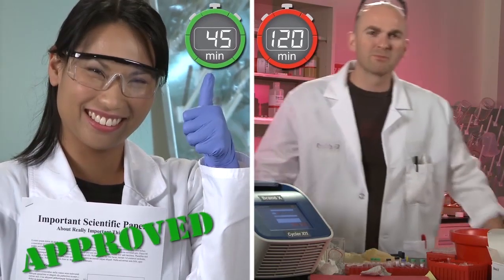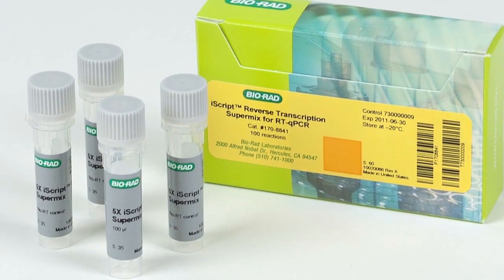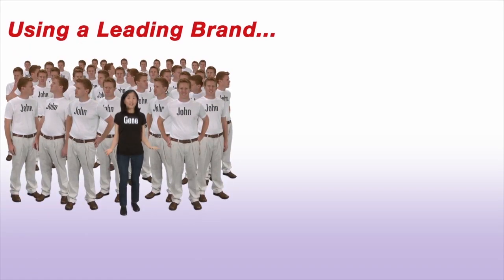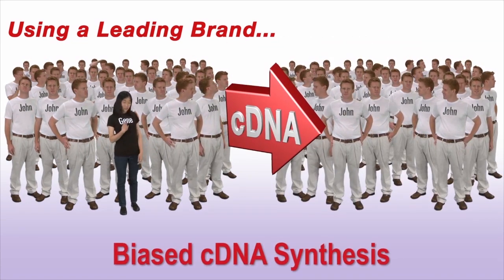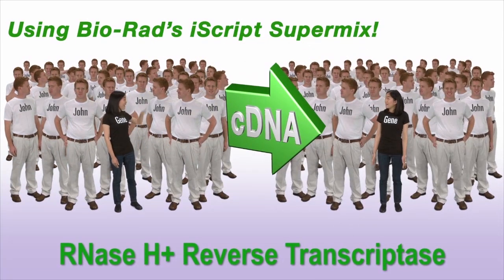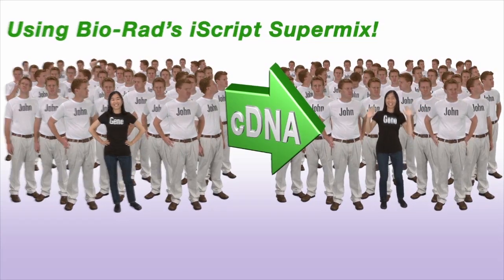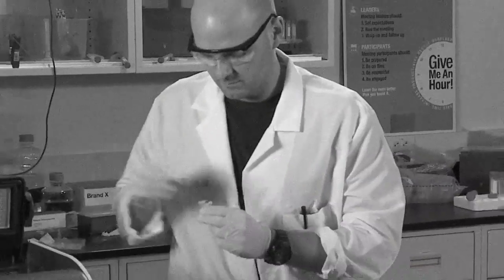You might want to publish that study, Karen! But what makes BioRad's iScript SuperMix so amazing is its unbiased accuracy. Let's say you're trying to target that lonely, low-expressing gene. Most products will bias the cDNA synthesis, leaving that gene behind. But BioRad's iScript SuperMix uses RNase H-positive reverse transcriptase to accurately copy each and every RNA transcript, regardless of their expression level. Way to go, Gene!